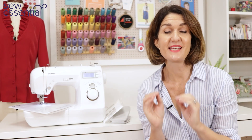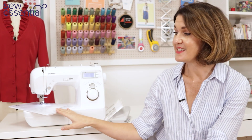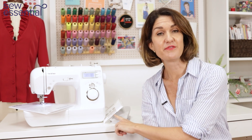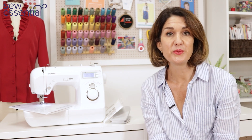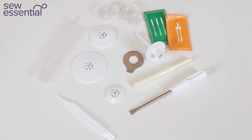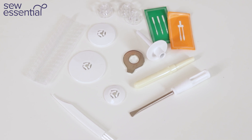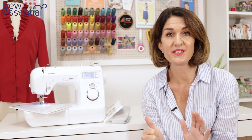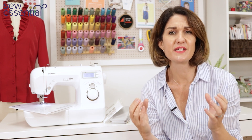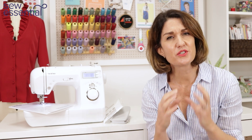In the box you'll find everything you'd expect: a detailed instruction manual, a foot control, a dust cover, three different size spool caps for different size reels of thread, spare bobbins, spare needles, a screwdriver, a brush, an unpicker, and six sewing machine feet to get you started — these will allow you to sew all the standard sewing techniques you'd expect and also start to stretch those sewing skills a little bit further.